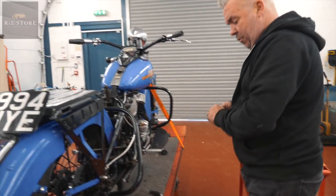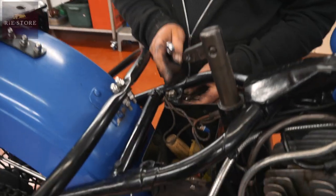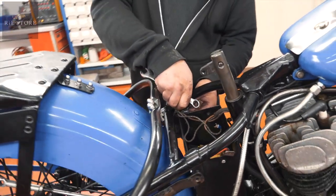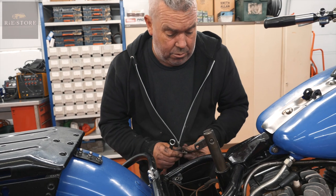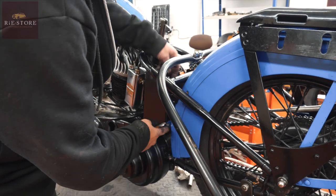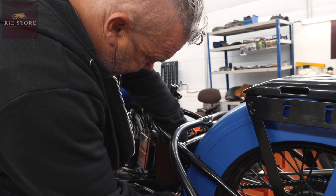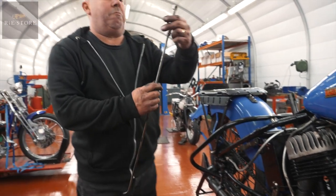I want the battery box out. That bracket shouldn't be on there — they were used to pack the battery out. He wants to keep the wiring loom that's on it, but I'll just go through it all and reroute it where it should be. Unfortunately they've cut those tabs down by the looks of it. That's been made completely wrong.